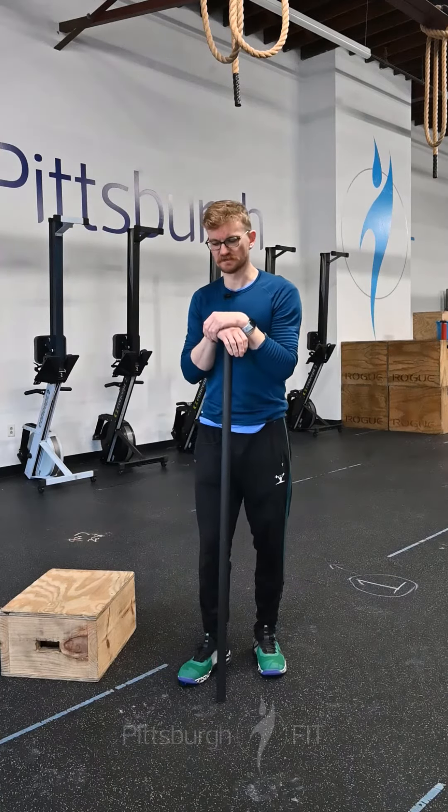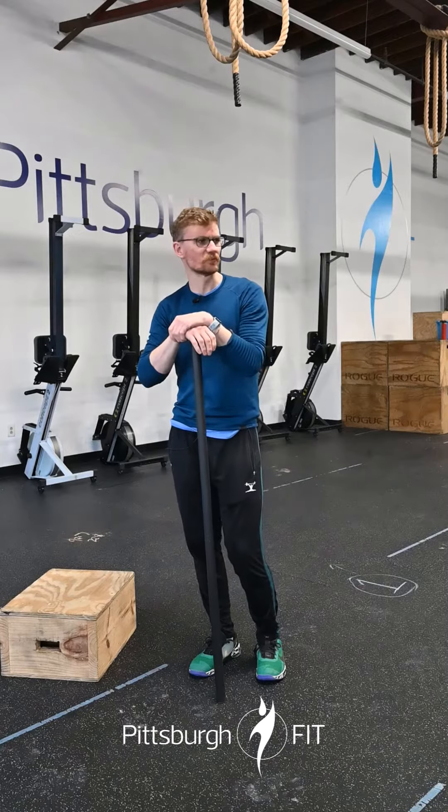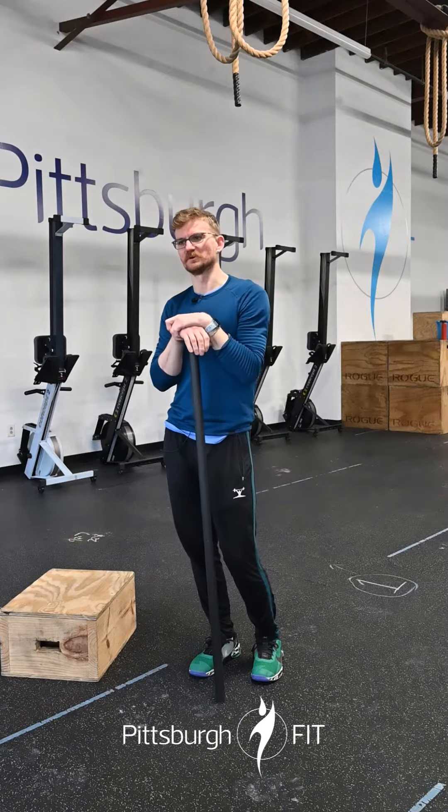What's up gang? It's Greg here to tell you about your workout for the day. Happy Friday. We're going to be finishing off our one rep week where we're going to be doing our deadlift.